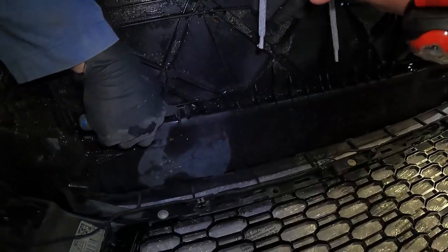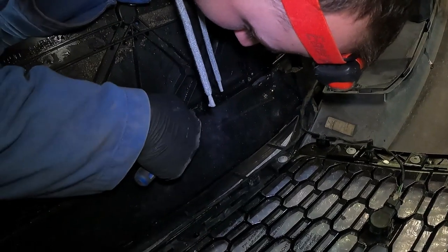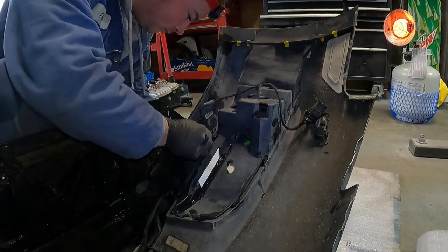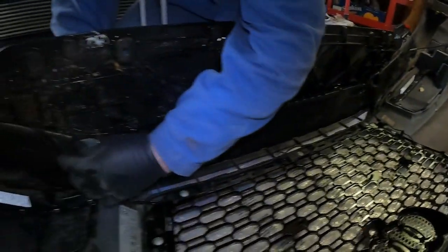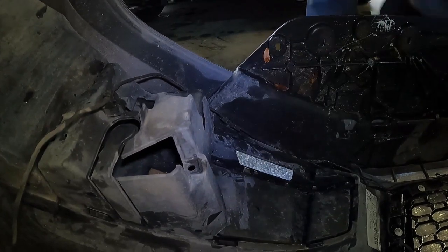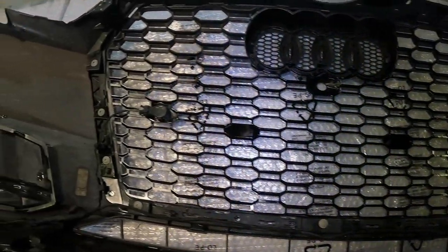He then reattaches the front skid plate, and with that attached, he can reconnect all of the tabs he disconnected from the skid plate. At that point of the installation, the new grill mounted to the inside of the front bumper should look complete from the inside.